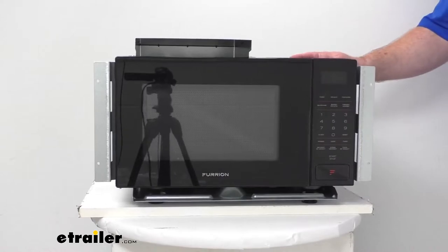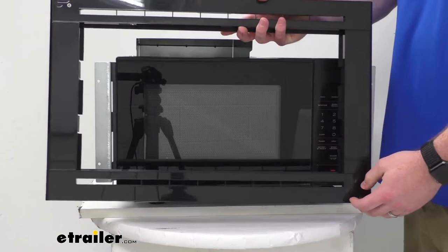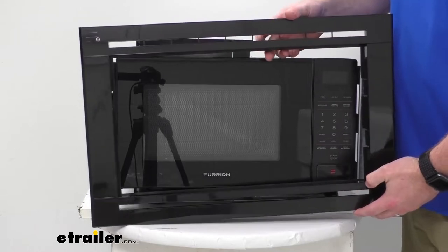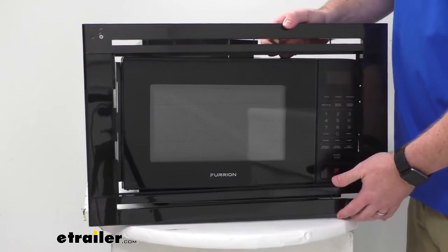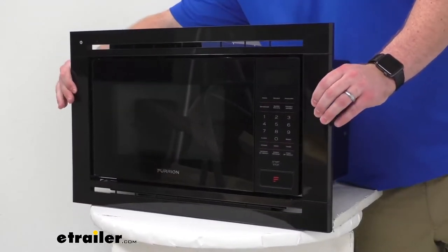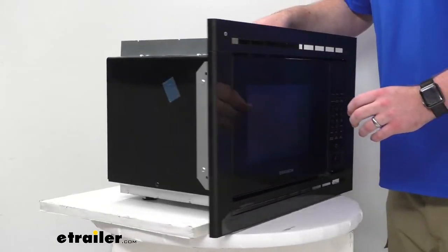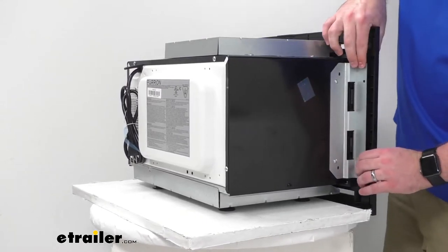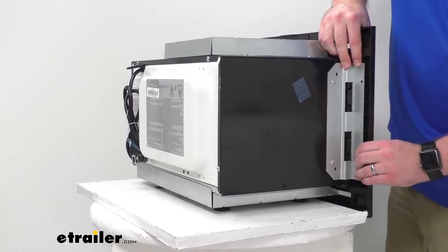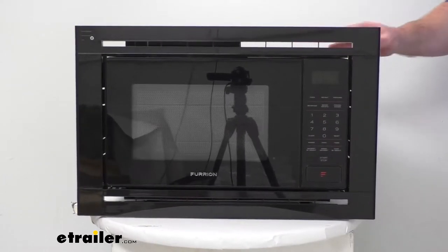It is very simple. Your trim kit has four pieces that just snap together — you've got the two side pieces, the top and the bottom. They all just snap very snugly in place and then you can simply slide it onto your microwave and get them snapped in. There are tabs on the back side that fit into those openings in the brackets, and you can see what it's going to look like once we have it installed.